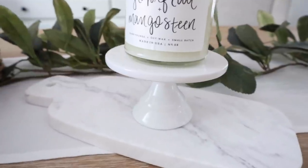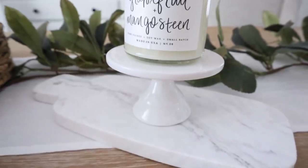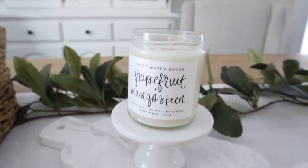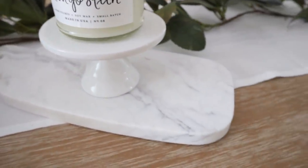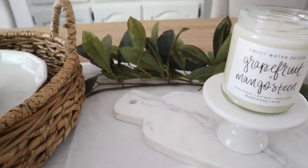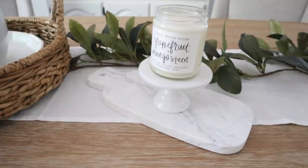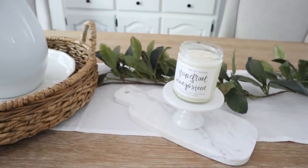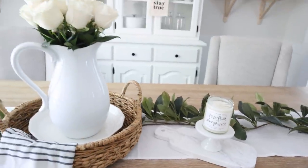Look at this little mini cake stand — I am obsessed. It is from the Target Dollar Spot. I think it was a dollar and I got a couple of them because I just could not get over how cute they were, and thought they'd be perfect for putting my candles on. And then here's our marble tapas board from House and Home. I absolutely love these — I'm so happy our vendor just restocked them. They've been out of stock for about six months and we just got them back. You could put some cheese, desserts, or appetizers on there at a little gathering.